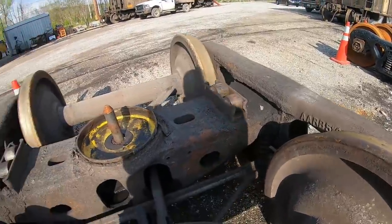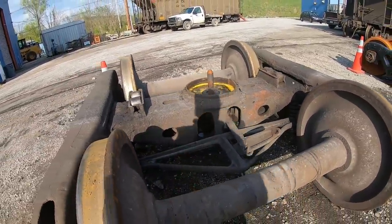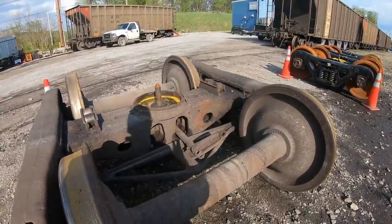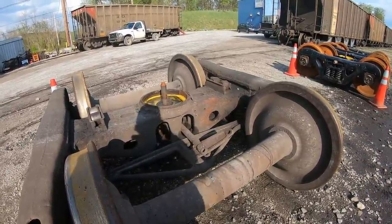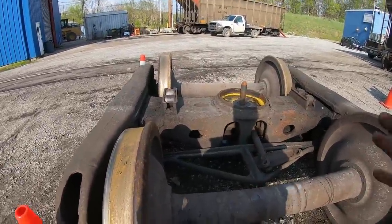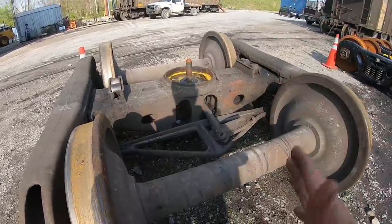Anyway, that's my theory. These truck sets have to swivel, and if they don't swivel, ugly things can happen. I think that was the problem — this truck set just would not swivel like it's supposed to around that curve. So there you have it.